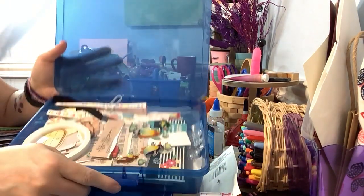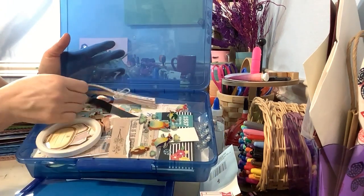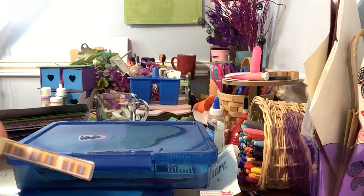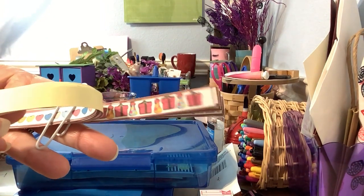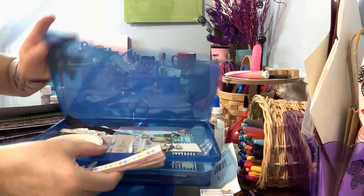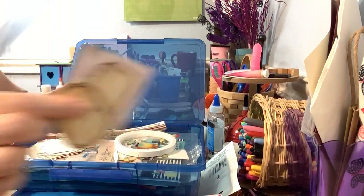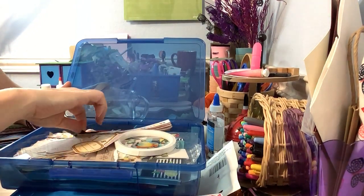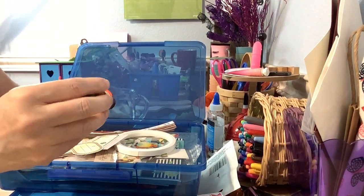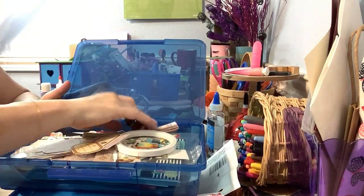I also have a bunch of stickers and things I might want to use. Some of these were freebies I downloaded — washi tapes that I thought were really cute. I printed those out on sticker paper because I do love sticker paper, though not everything I have is on sticker paper; some are just regular paper. I also have ribbon and made a couple of Christmas tree dangles.